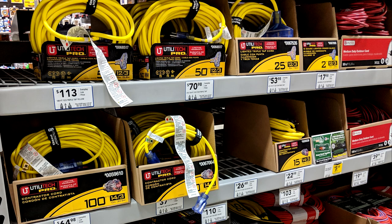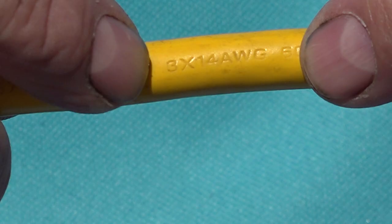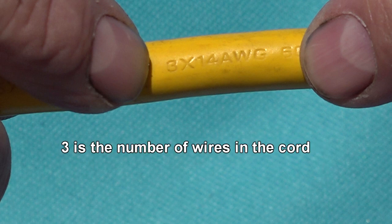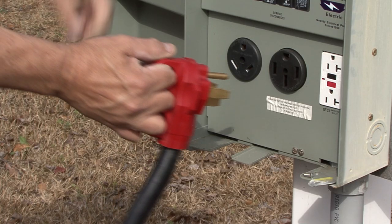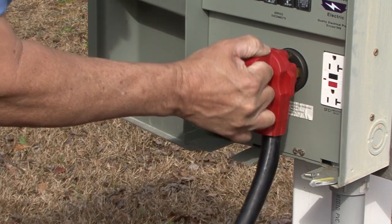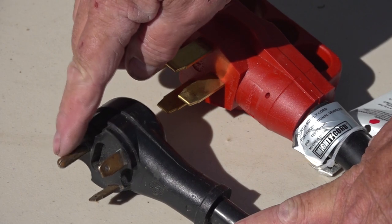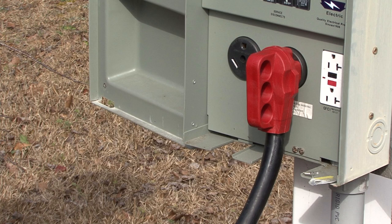Now that we know AWG is the gauge of the wire, let's go a little further. If you look at this label, you see 14/3. The number 14 represents the gauge of the wire, and the number 3 represents the number of wires there are in the cord. Any extension cord you use on your RV needs to have a ground wire — on a 30 amp cord the ground wire is here, and on a 50 amp cord the ground is here. The ground wire helps reduce the possibility of electrical shock.